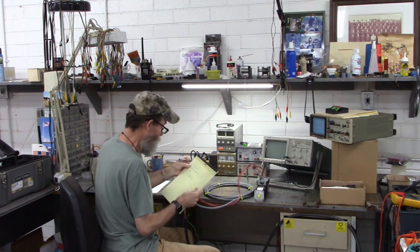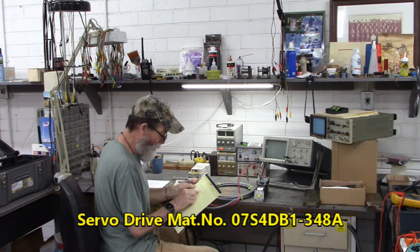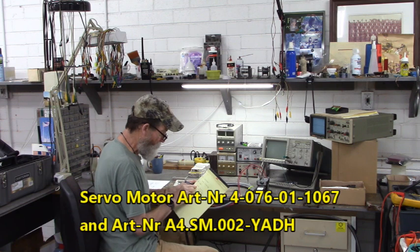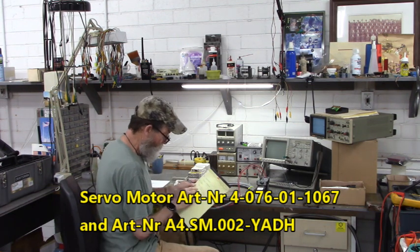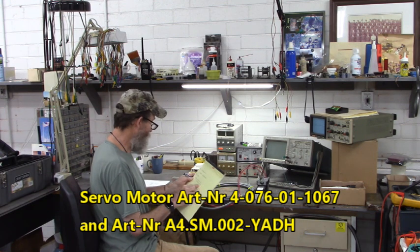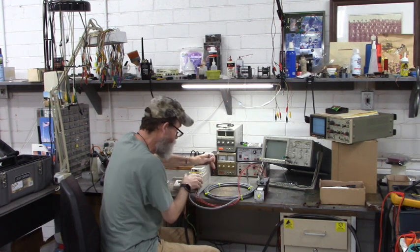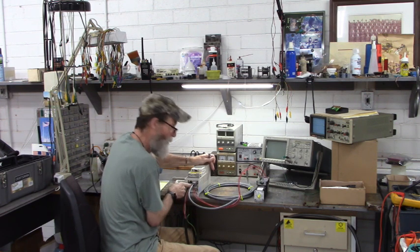The drive, Keb HOMAG S4, its material number is 07-S4-DB1-348A. The motor article number is 4-076-01-1067. The second article number on this data plate is A4.SM.002-YADH. I made the cables to connect the feedback of the motor to the drive, and UVNW of the motor to UVNW of the drive.